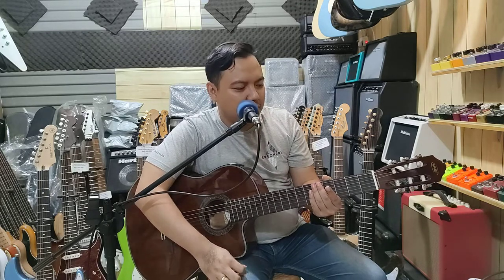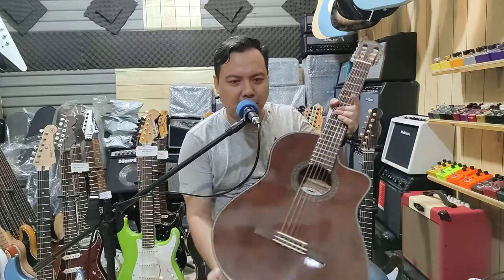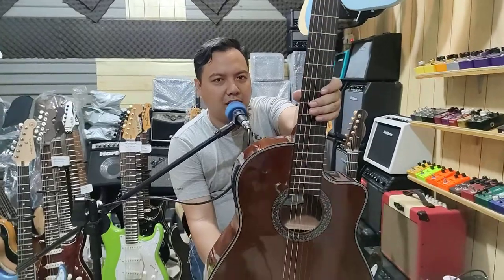A classic, classic nylon cutaway, warnanya brown seperti ini. Bentuknya adalah cutaway.